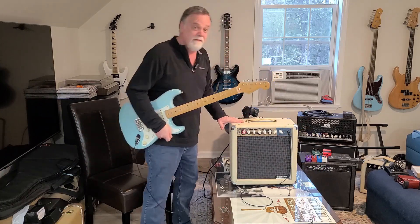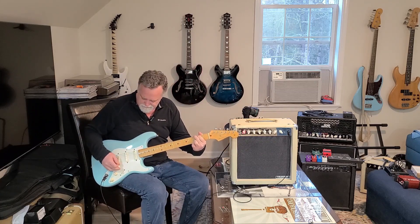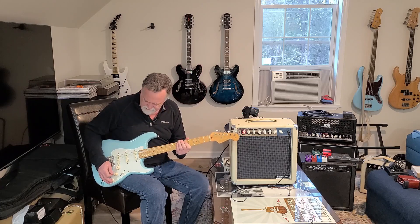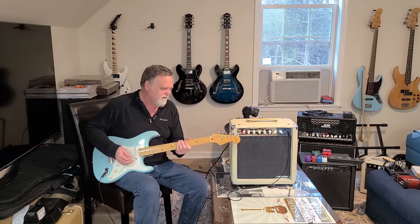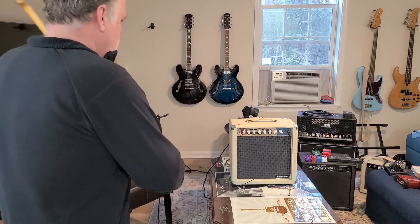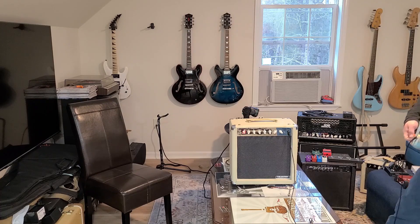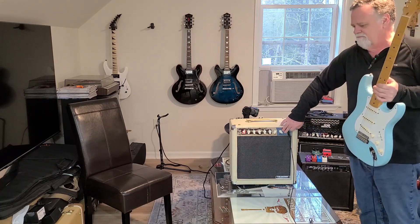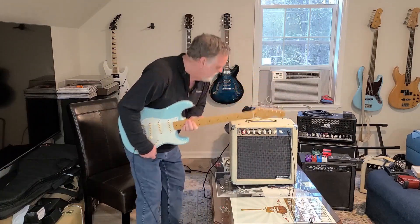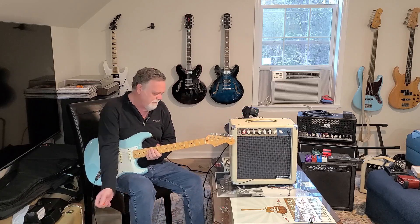I'm not hearing any buzz. Maybe that means it's not even working. Well, here comes some hum. Whoa, that's some hum right there. It could be this cable - it could definitely be this cable. I really hope that's the cable and not this amp, because that is the kind of hum I was getting. But I didn't see anything damaged in the amp - I should have looked closer.